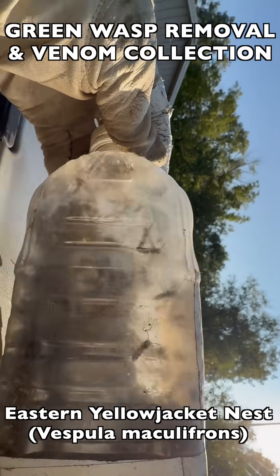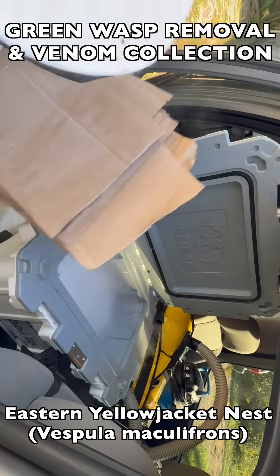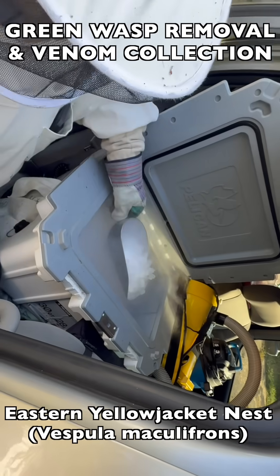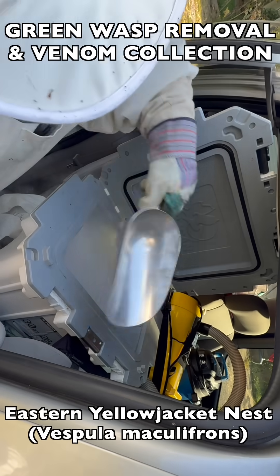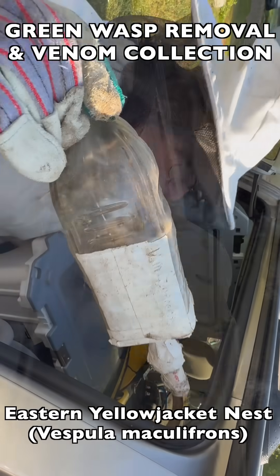The bottle is then detached from the vacuum gear and brought back to the vehicle. As you see here, we keep dry ice — frozen CO2 — right in the vehicle, and this cooler filled with dry ice is where we freeze the live wasp specimens.